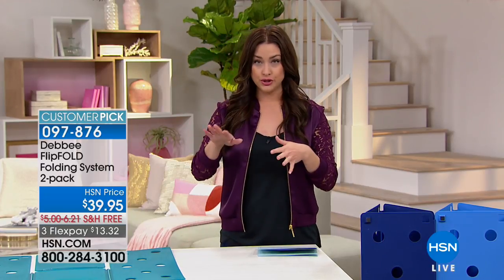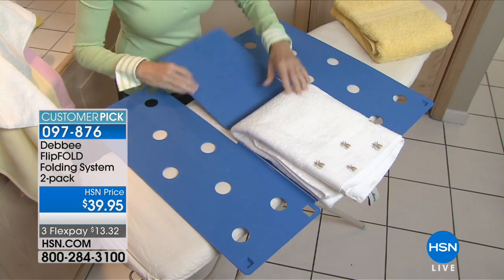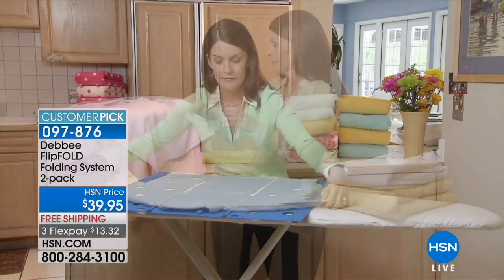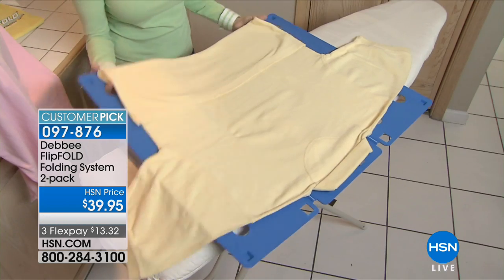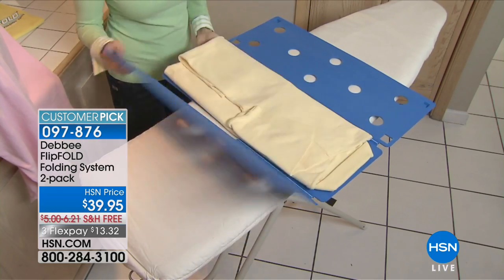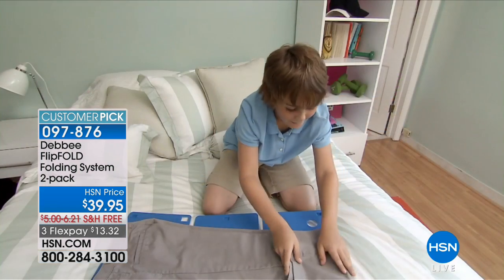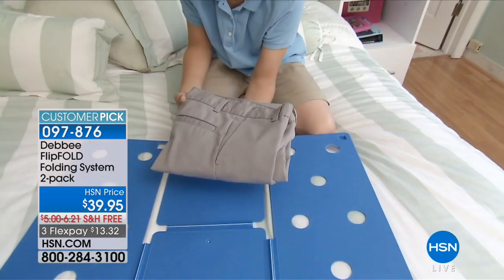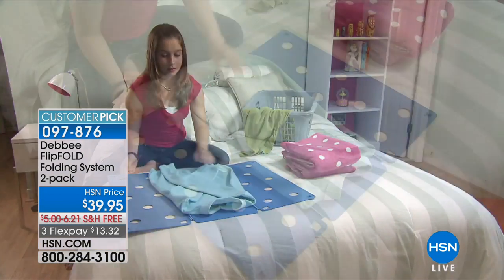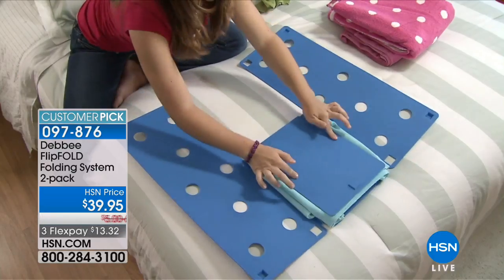If you want two large, you can do that. If you want one normal size and a junior, we've got a two-pack of that available for you as well. At $13 and change — if you're ordering on HSN.com, my goodness — over 800 incredible customer reviews for you to check out, because it makes folding your laundry so much easier. Debbie Barker is the creator of the Flip Fold, and she's going to show you how to fold your laundry in seconds, perfectly and evenly.